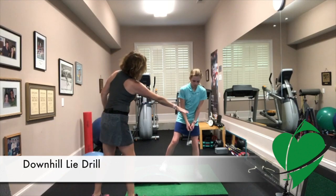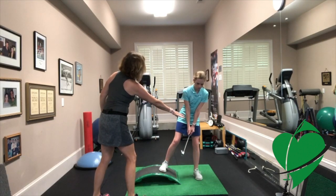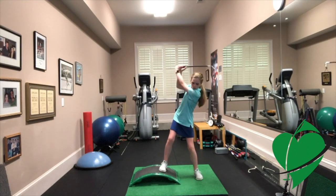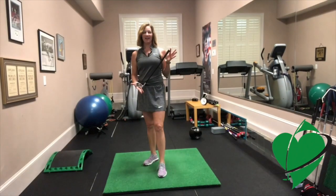So now you're on a downhill, and you want to try to simulate your setup as much as possible on a downhill lie. Now you're going to practice the whole swing — swing to the top and then go all the way through to the finish.